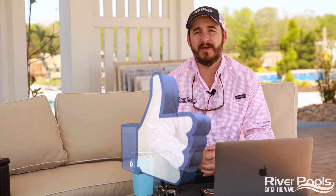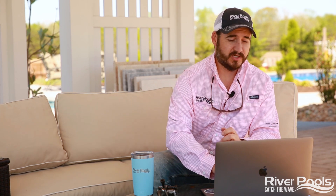If at the end of this video you found the information helpful, give it a thumbs up, subscribe to our YouTube channel, and follow us on Facebook and Instagram for more educational pool content from us here at River Pools. Now, without further ado, let's jump right into it.